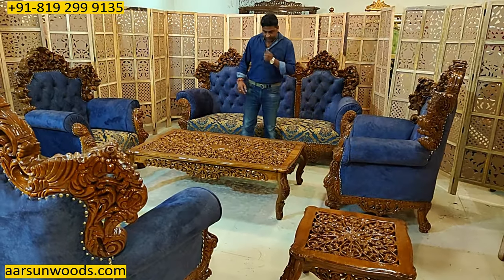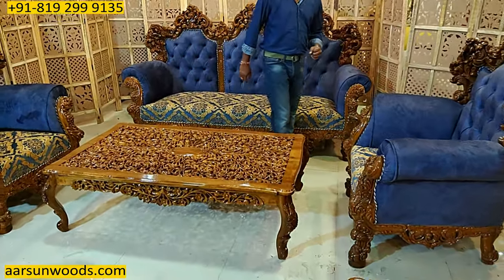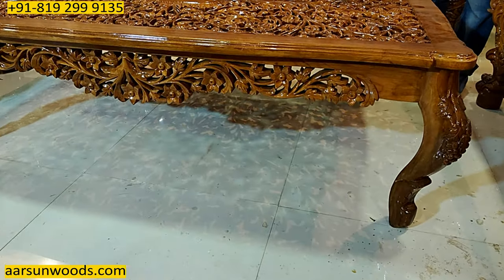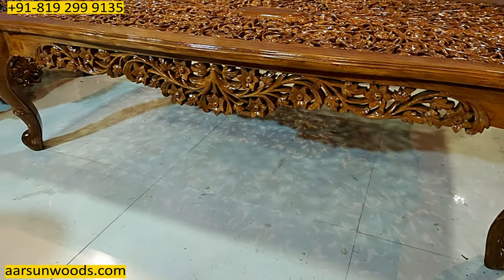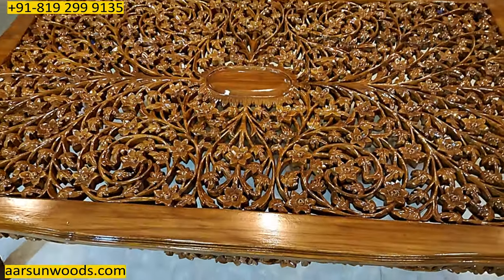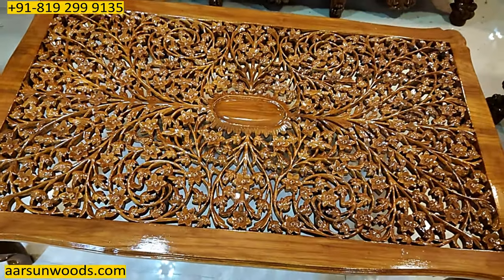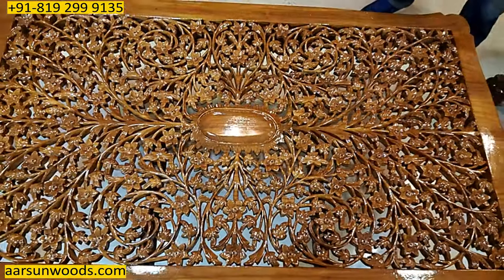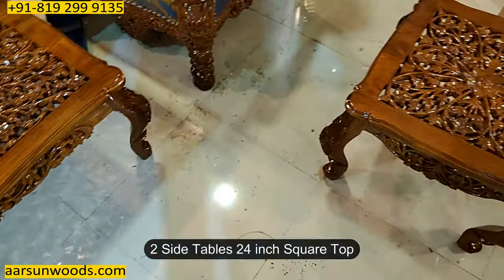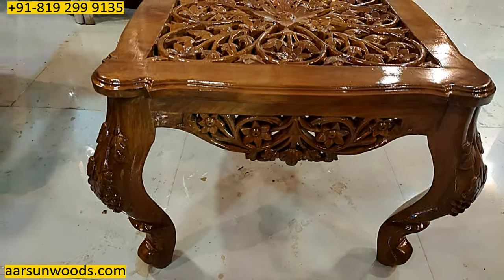This set comes along with a big table — 5 feet by 3 feet — and when we have a big set like this it complements the design. It has a fully carved top, which would require a glass on top that you can get locally. Similarly, we have two side tables with 24-inch square tops, fully carved from the top as well, which also require a glass on top.